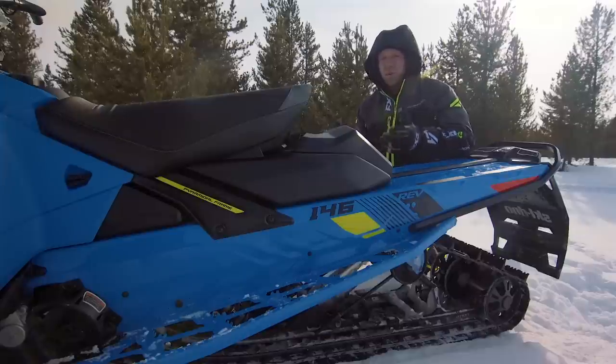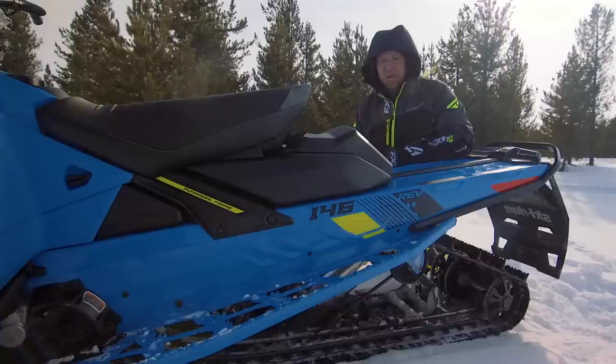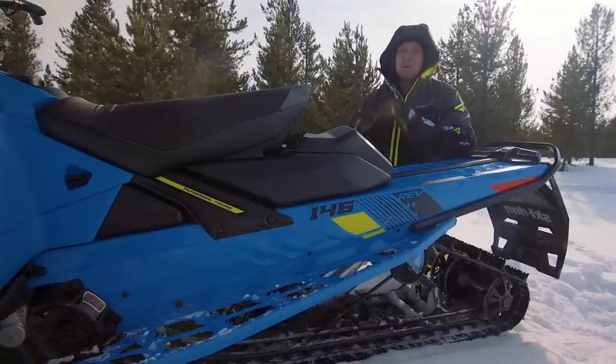Is it as good as a Switchback Assault? Good question. With the front end of this sled — a 40.1-inch mountain and trail hybrid — it seems only right that Skidoo would do the same thing with the rear skid, bringing in the best of both worlds and making a completely new design.